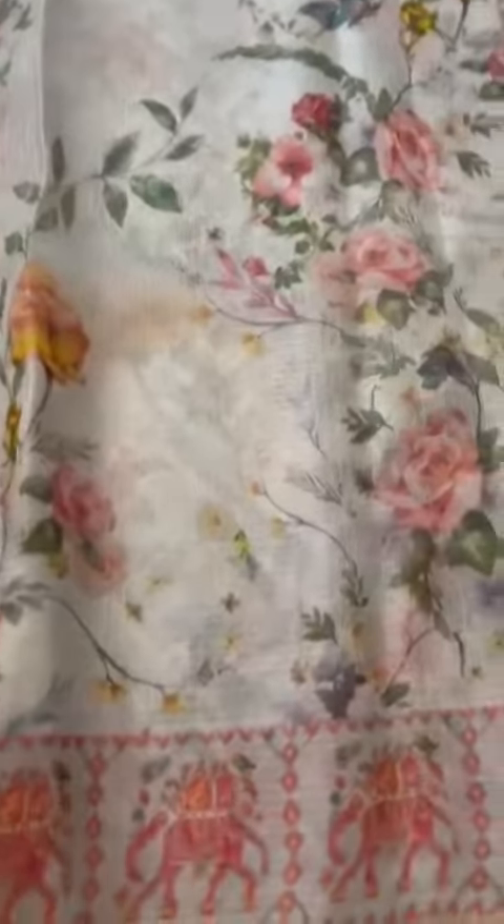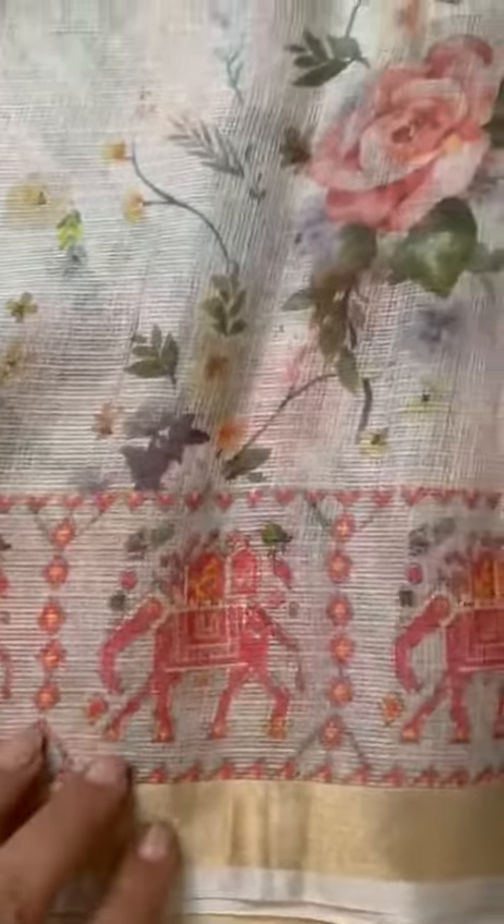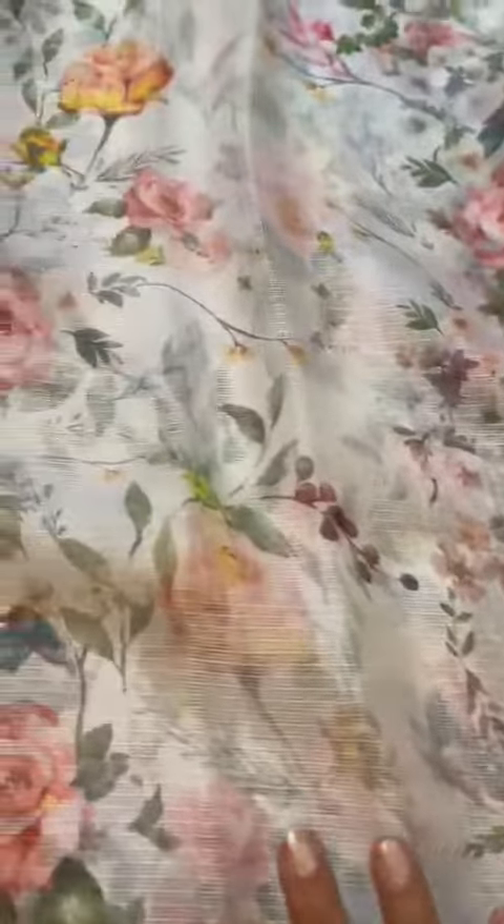Handsome Kota Doria digital print, and what a print the artist has done — mixing up contemporary with classic and traditional. The classic and traditional elephant border and pallu coming from patolas, ikat, and a very English style of print with rose motifs.